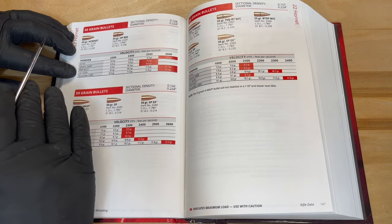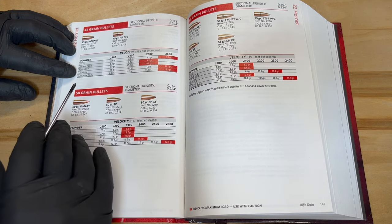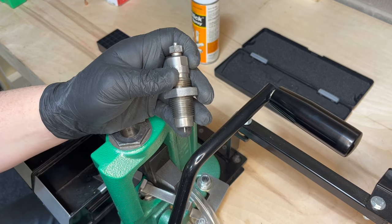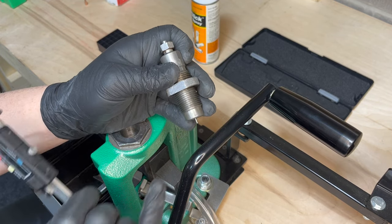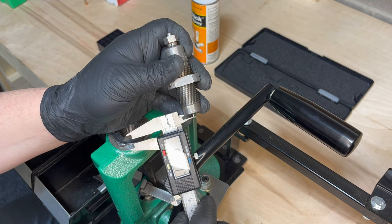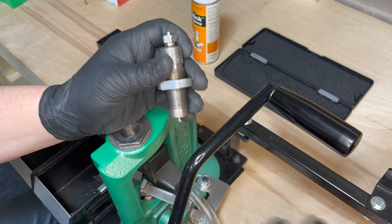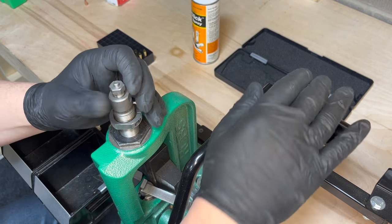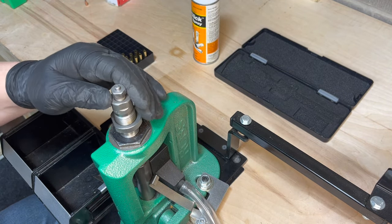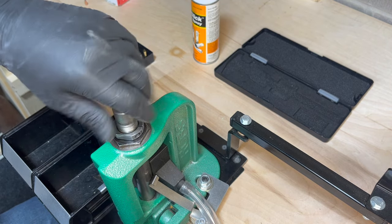Please don't take my load data and use it for yourself — I take no liability for that. You need to work up your loads yourself. The first thing you'll want to do is make sure that your decapping pin is protruding 3/16ths of an inch below the die. We'll place this into the press — my shell holder is already in the ram. Run the rim to the top, screw this down.